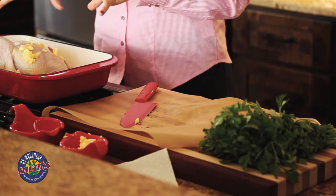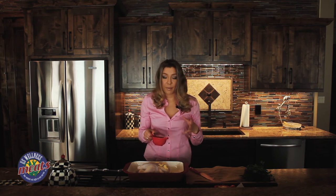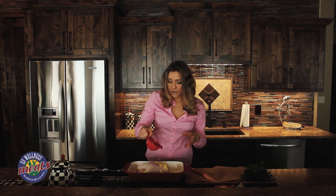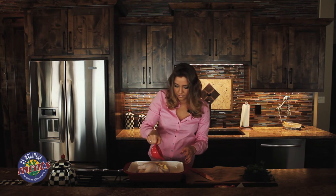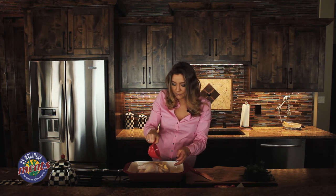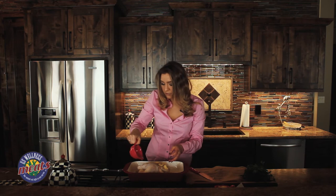Once you've finished coating the bird, you want to start seasoning it. I just have a very basic seasoning mixture here — it's just sea salt, black pepper, coriander, paprika, and a little bit of garlic — and you just rub that all over the bird. You can keep it a very nice basic seasoning, but sea salt is the most important.